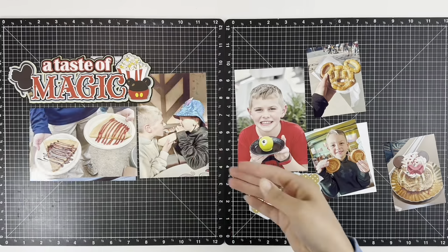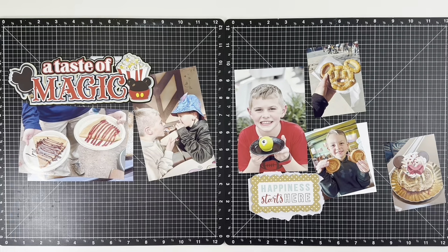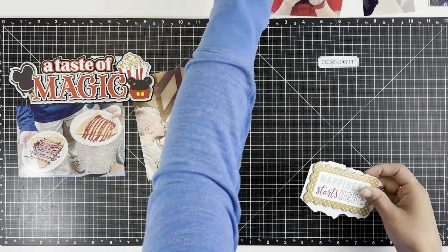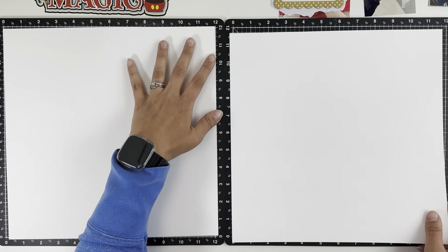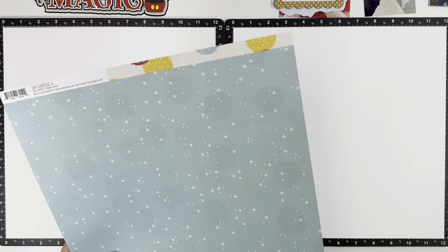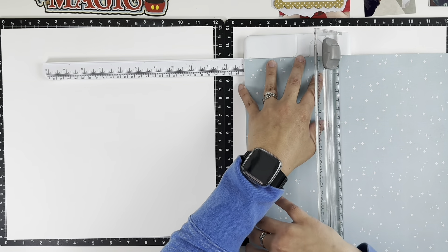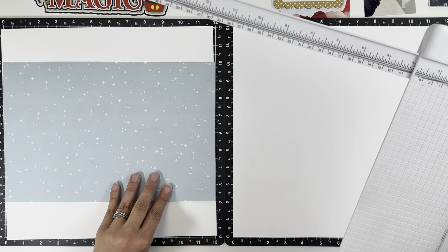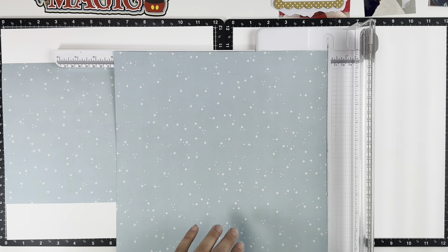Welcome back! I'm Melanie from She Shed Scrappers. Today I'm back with a two-page Disney layout using one of the older Say Cheese collections from Simple Stories. I'm also using a giant title I bought at the Great Lakes Megameet from Paper Wizard. It's funny how getting a couple of new things can really inspire you to create when you've kind of been uninspired - I haven't really done much Disney lately, but after going to the Megameet, I'm back at it.